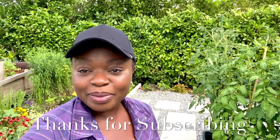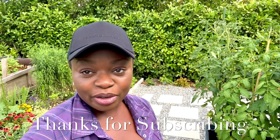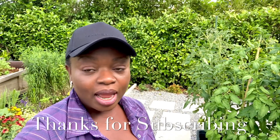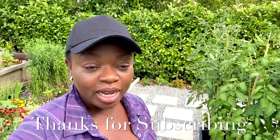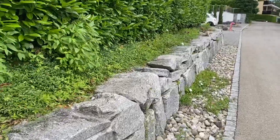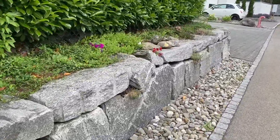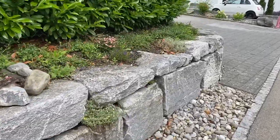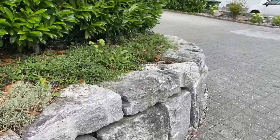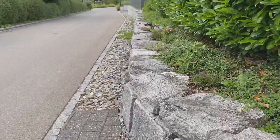Hi, I'm Germaine. Welcome to my channel. You're joining me here in my garden in Switzerland, Central Europe, and today I'm going to be working on the roadside of the garden. It's been raining a lot the past couple of days and things have just been growing out of control. We have a lot of weeds. The hedge is completely growing disproportionately and I need to take care of that. So let me show you a little bit what I'm talking about.